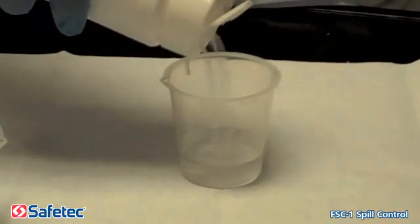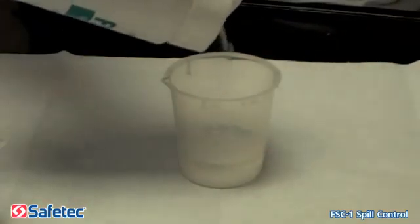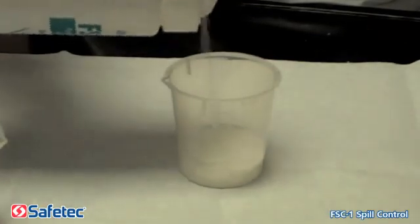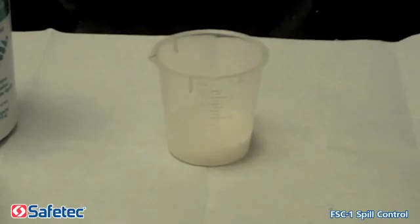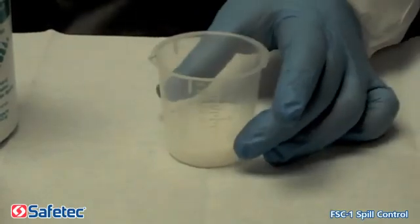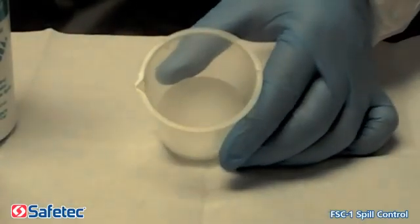Step 3: You will notice the fluid will quickly set. Please note, add more FSC-1 as you feel necessary. Finally, you are now ready for cleanup. Remember to follow your facility removal and disposal guidelines.